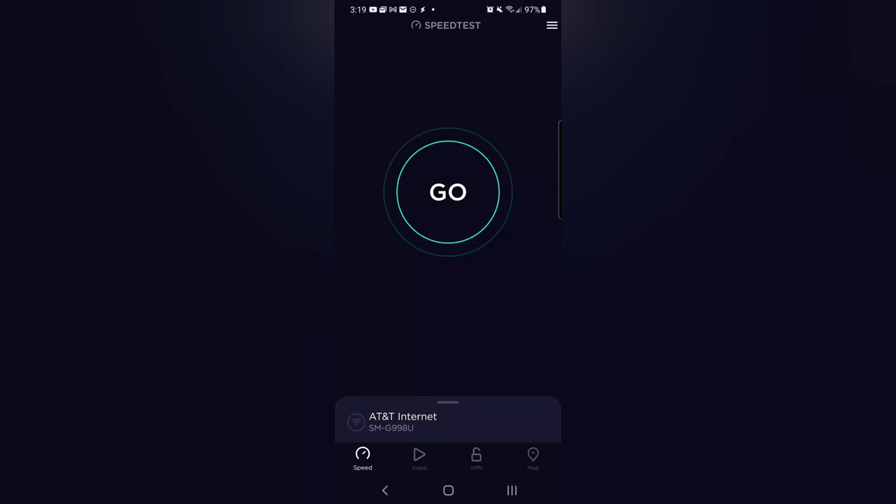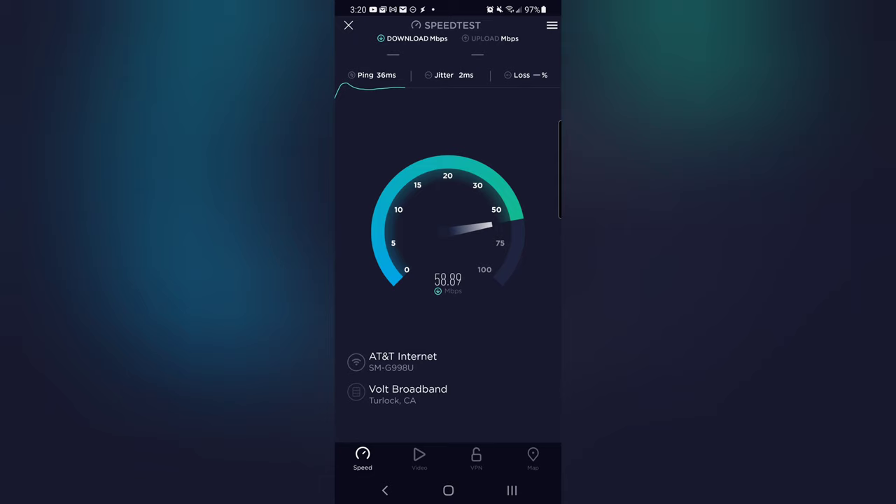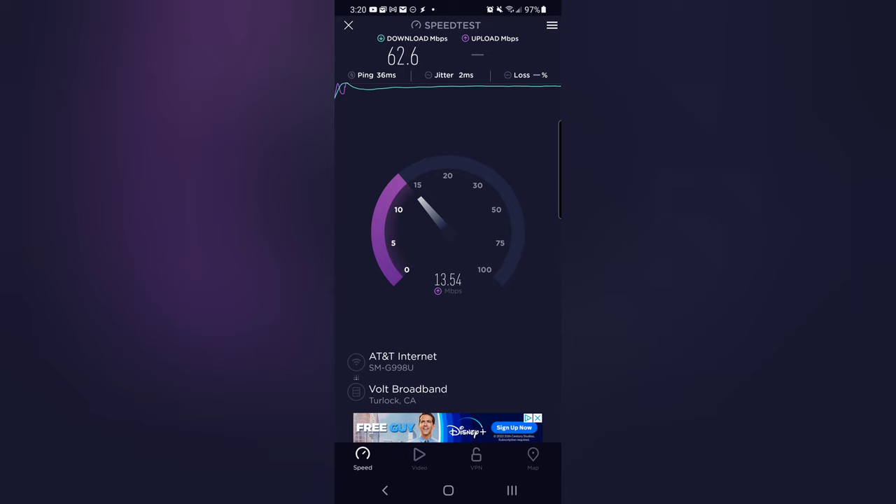I'm standing basically a couple of feet away from my router in my bedroom — this is the first node. Let me take a speed test now. This is on my S21 Ultra. It's right around 60 Mbps, which I guess isn't bad, but I'm literally standing right next to it. I'm supposed to be getting 100 down and 20 up, so it's not terrible, but I'm just doing this to compare.